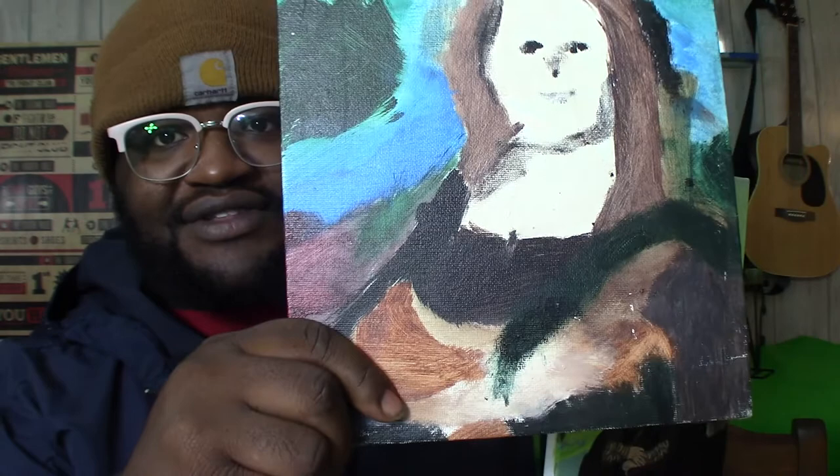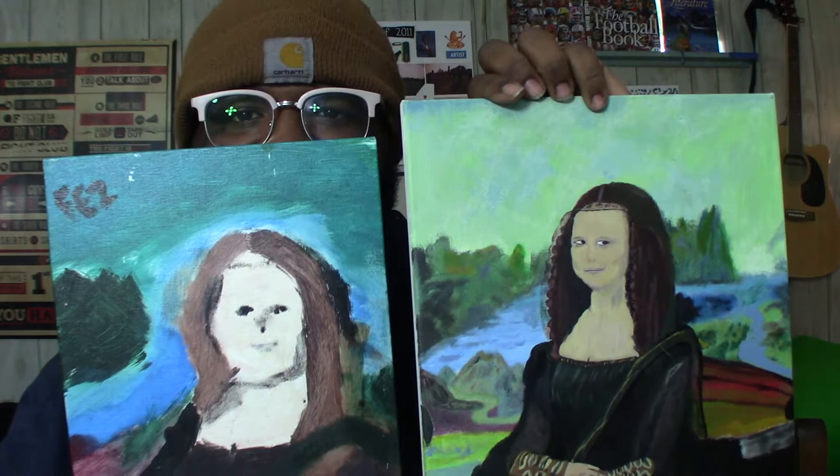Look at the hand, oh my gosh. But this is what it looks like after — not two years — after like really six months of like actually painting.